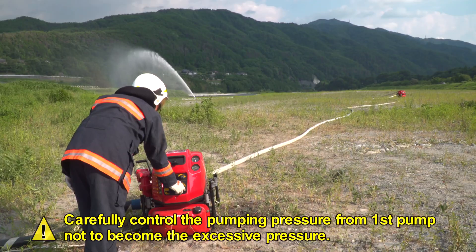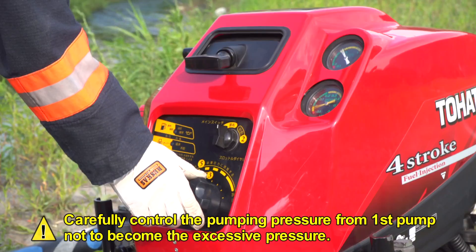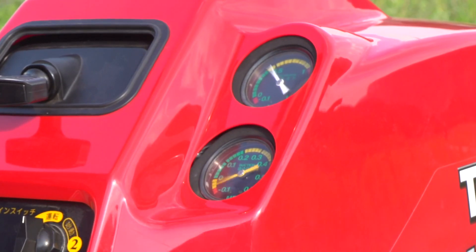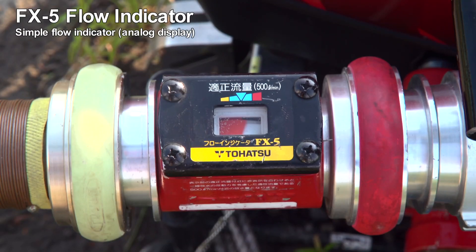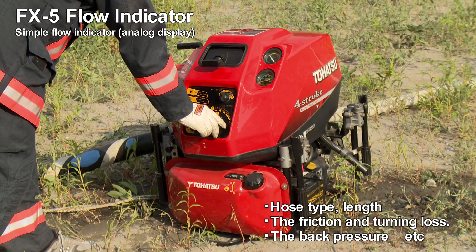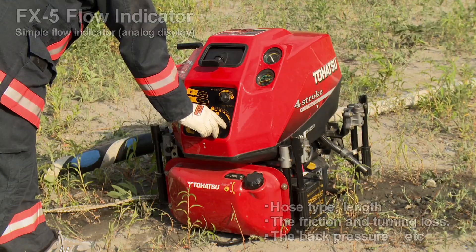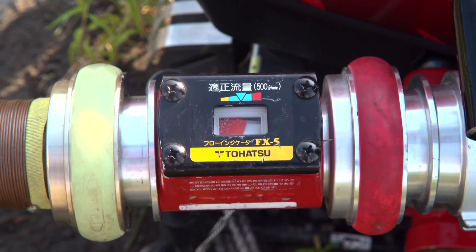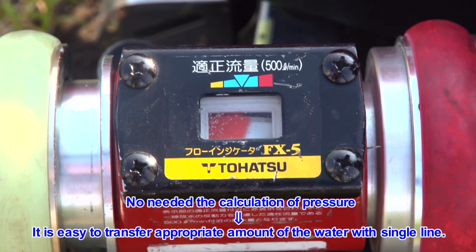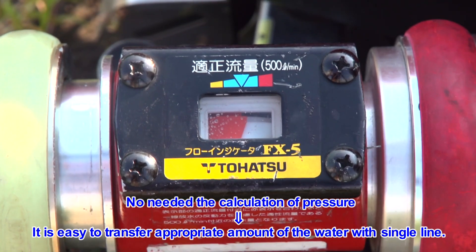Please carefully control the pumping pressure from the first pump to avoid excessive pressure. By putting the flow indicator on the first pump, no calculation is needed for friction loss, turning loss, or back pressure. By controlling the throttle dial to be at the red indicator, it can transfer the appropriate amount of water with a single line easily.